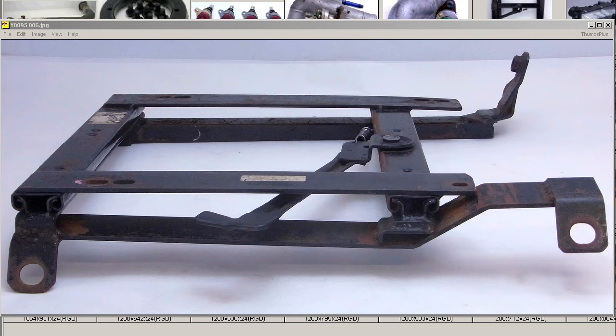In North America or Europe, that would be the passenger side. So this is the right-hand side seat rail for the S13 and S14 Silvia.